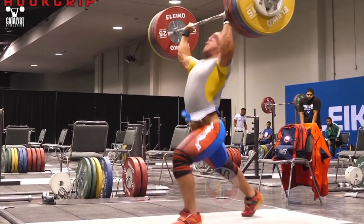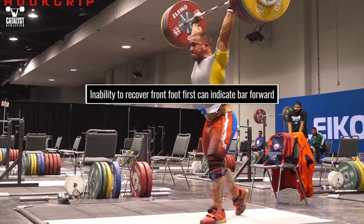If you can't recover with your front foot first from the split, it's a good indication you haven't put the bar where it belongs.